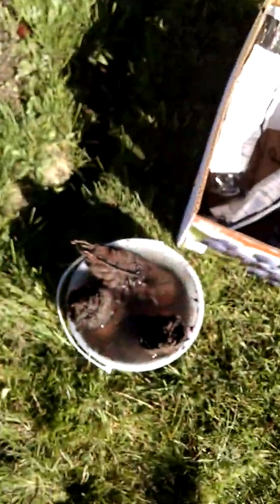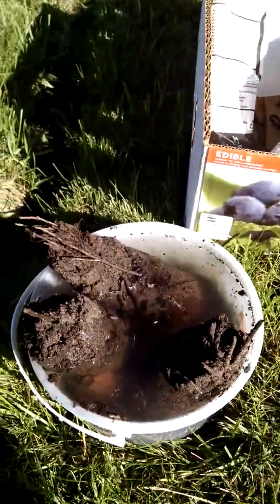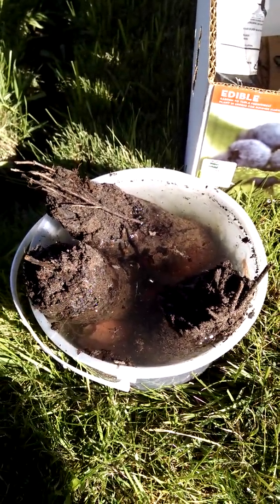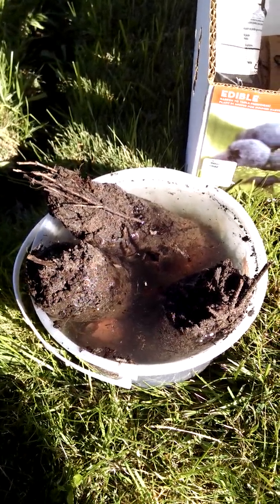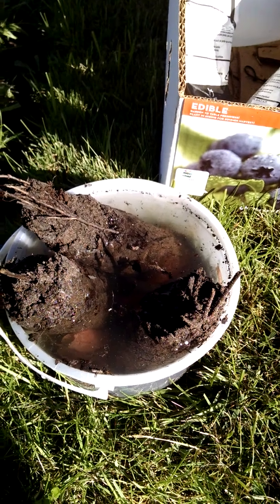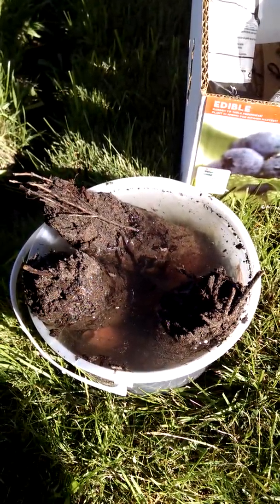Blueberry, Blue Ray, as you can see, they're the straight root dormant ones. You definitely want to soak them in some water like that to bring them out of dormancy. It also gets all of the dirt and mulch that was protecting it in the package off, so you're just planting the bare root in new topsoil.